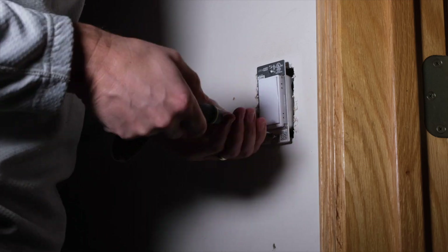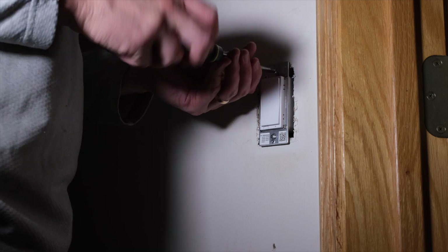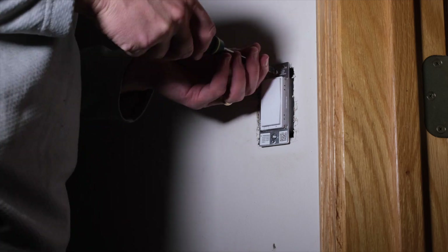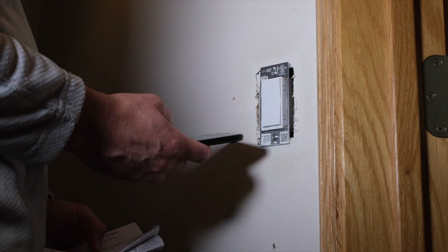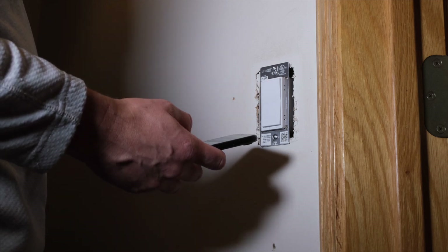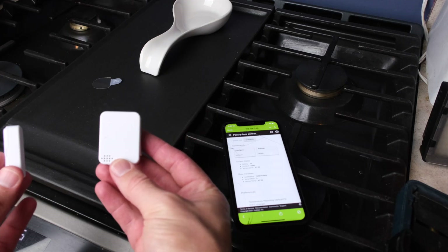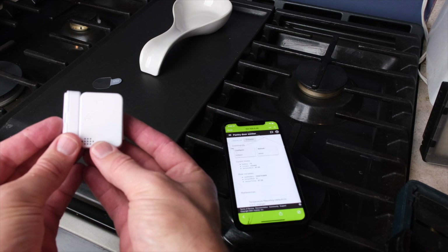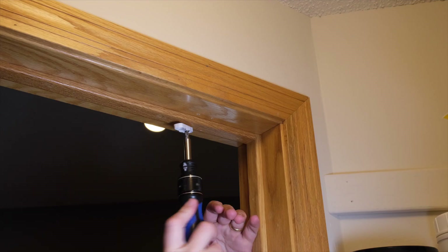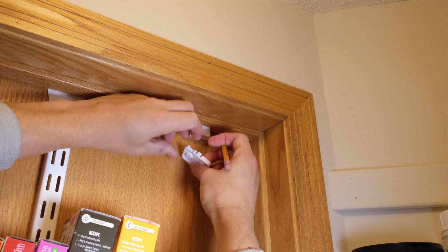We could have also used a dimmer switch, which would be easier on the eyes for a midnight snack — but is that something you want to encourage? Probably not. Once the switch is installed we'll add it to our hub and test it before building automations. Moving on to the contact sensor, we'll add that to the hub first, then drill our holes in the door. We're installing it on the inside of the door, so we need to make sure there's clearance to mount it correctly.